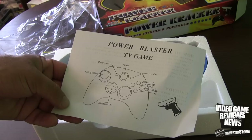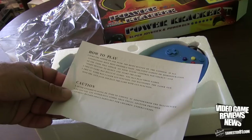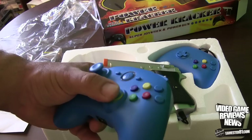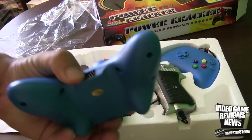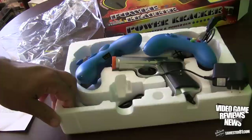It comes with simple controllers. This is a power blaster TV game — power to start. You've got your left button and right button. It comes with an AC adapter and a power gun. This thing feels very, very cheap. The analog moves around, there's your directional pad, but this button doesn't do anything. There's your EV out, left and right bumpers, and a port to plug in your second remote. The second controller looks like your standard nine-pin adapter — looks like a Sega Genesis connector. Let's plug this in and see how it looks.